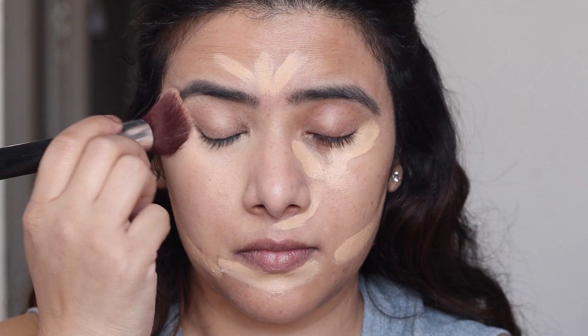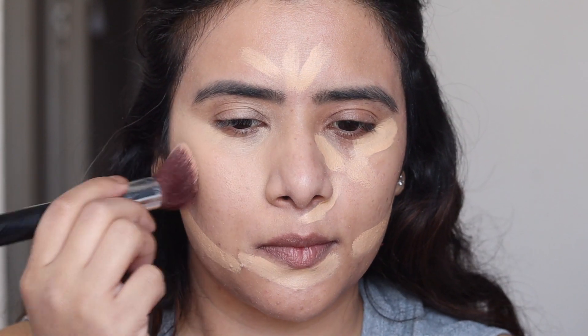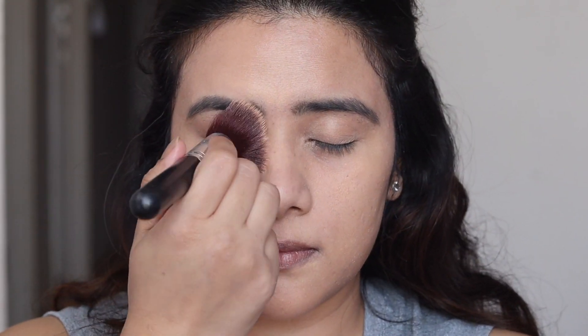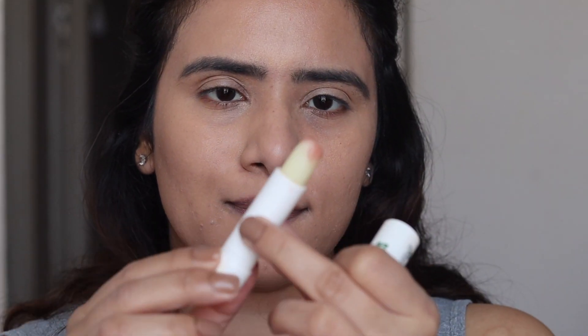You can always go ahead and use your beauty blender if you are more comfortable with it. After I'm done blending, I like to take it onto the top of my lids as well, because I'm not going to use any foundation — I want everything hidden.